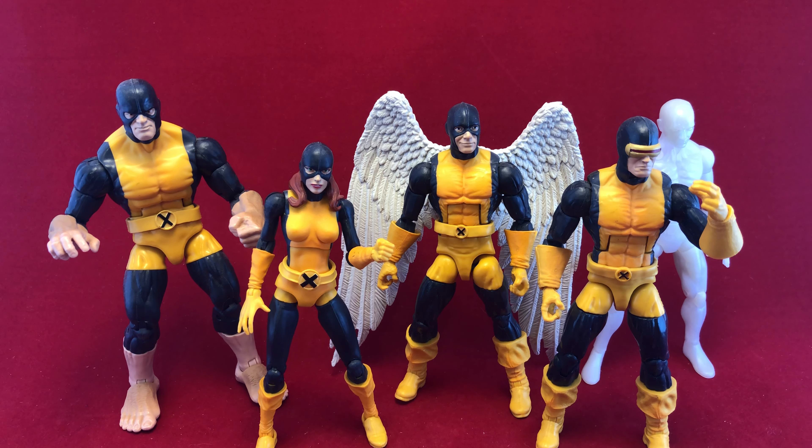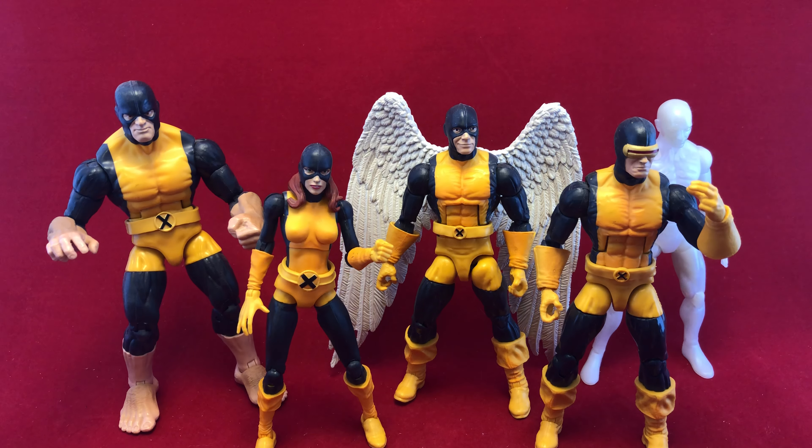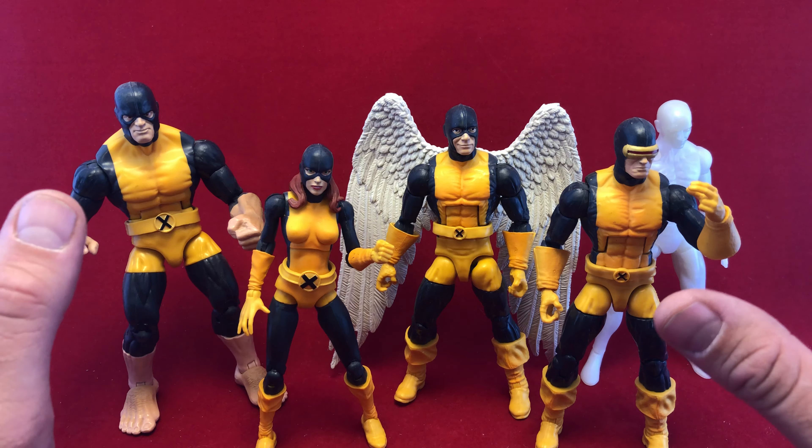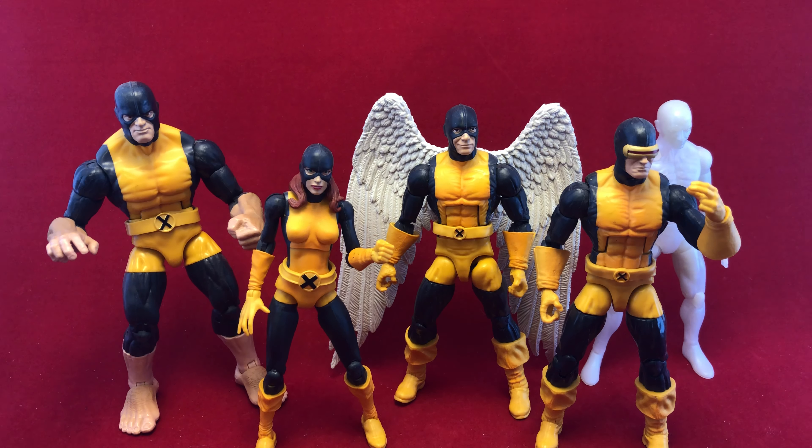Hello there, this is Anton, Anton Mobe. Welcome to Five Figures. Today I'm looking at the original Marvel Legends X-Men, or I should say Marvel Legends Original X-Men.